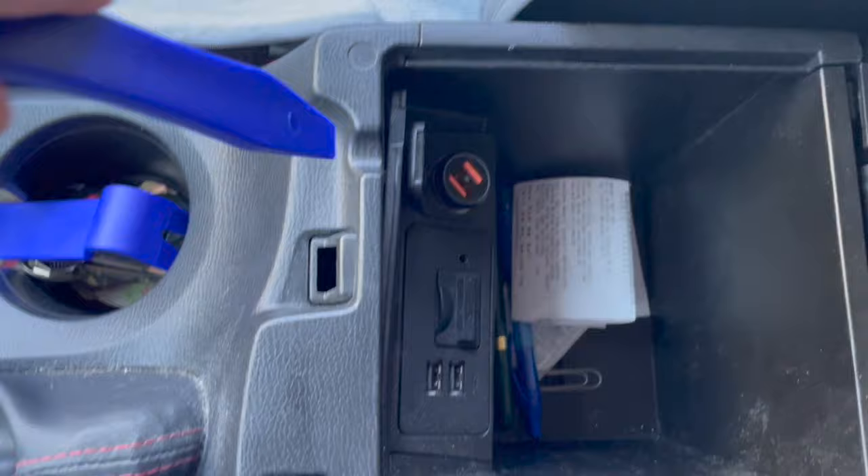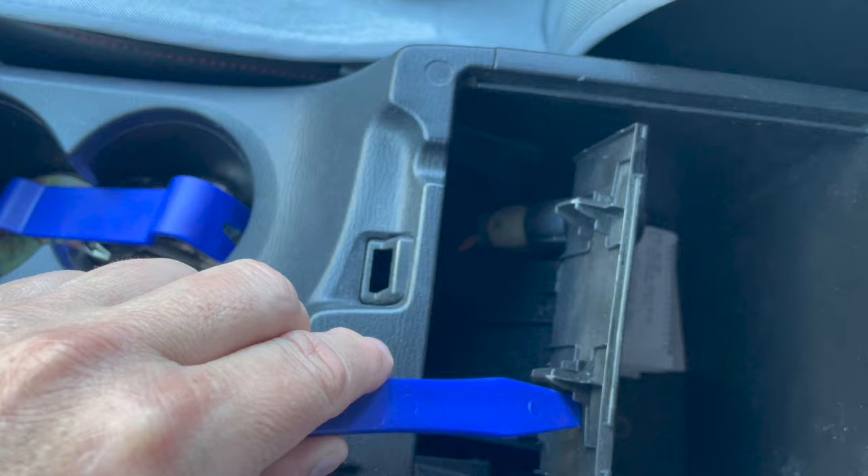Hey everybody. I'm going to install the CarPlay in my 2014 Mazda 3 that I just got, and that's the hub that's popping out. Very simple — just get the tool in between there and it pops right out and folds back.